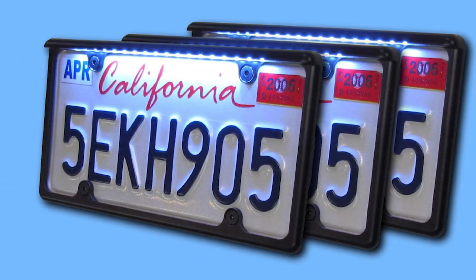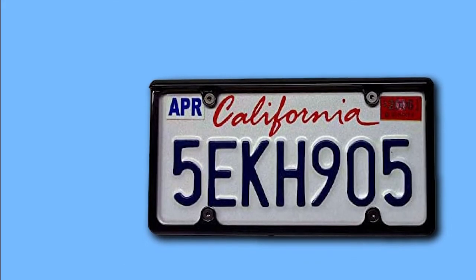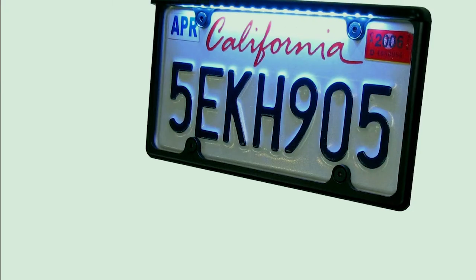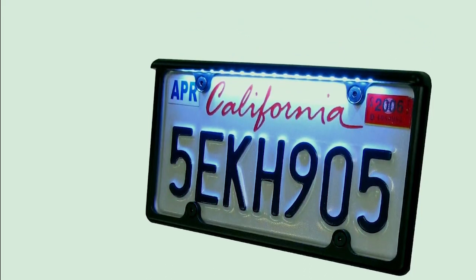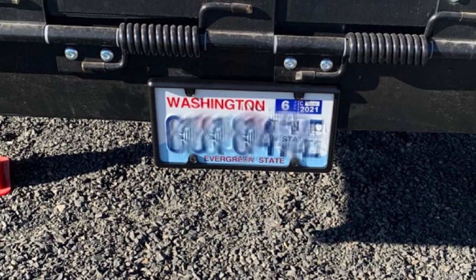The frame provides an excellent amount of light to spotlight your license plate. It uses a two-wire, 12-volt hookup and can be connected to your parking lights. The frame is durable and easy to install as long as you have basic electrical knowledge. However, this option is a little more expensive compared to other license plate frames, and the hardware, despite being stainless steel, may rust over time.